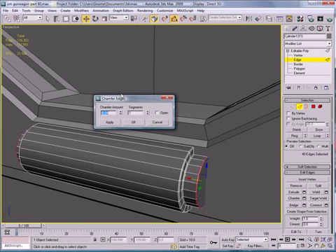Go to Polygons, then Edges. Chamfer — chamfer that as well.